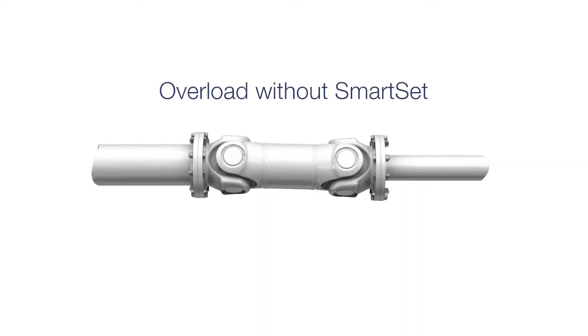SmartSet torque-limiting couplings from FOIT prevent machine damage in high-value rotating equipment. Regardless of the application, it's important to protect the driveline from unexpected overloads.